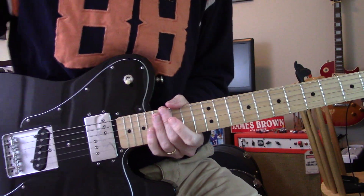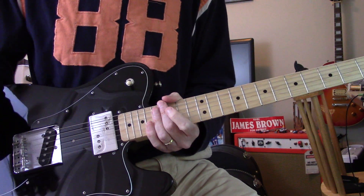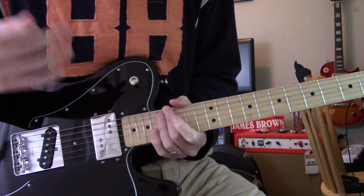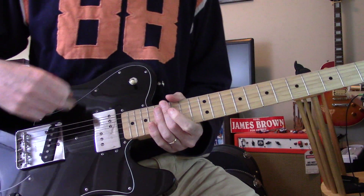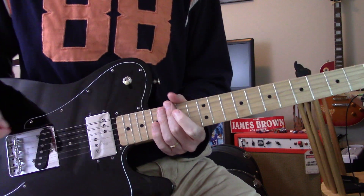Hey y'all. How about a Stones open G tune? I got the wrong guitar for that, but Keith usually does, or did. He still plays this one — standard tuning with his black Tele Custom, but I'm gonna use it for this.